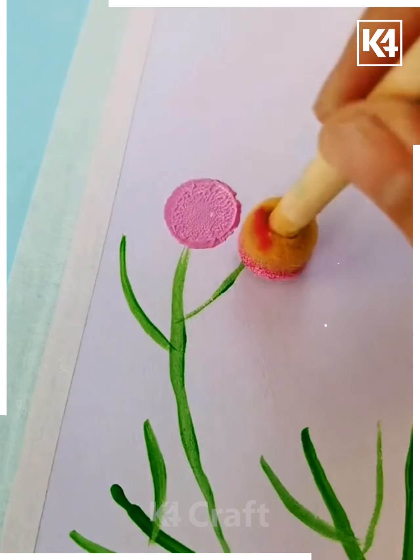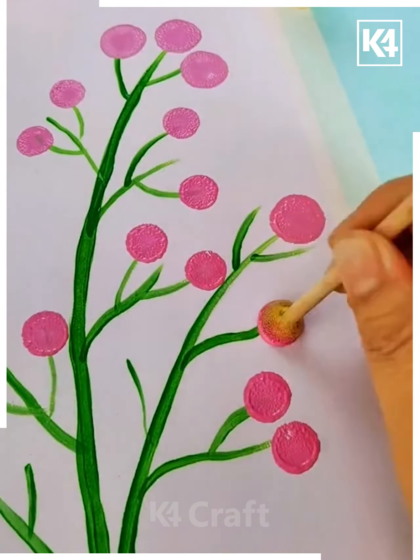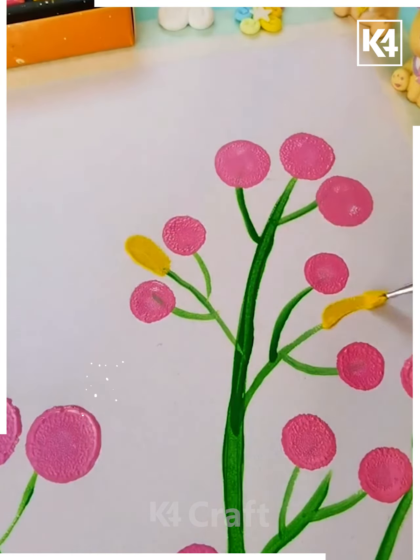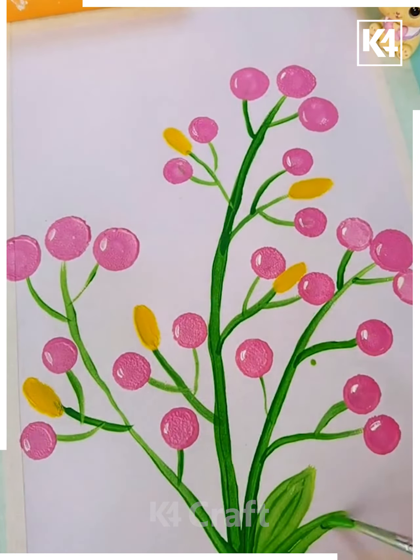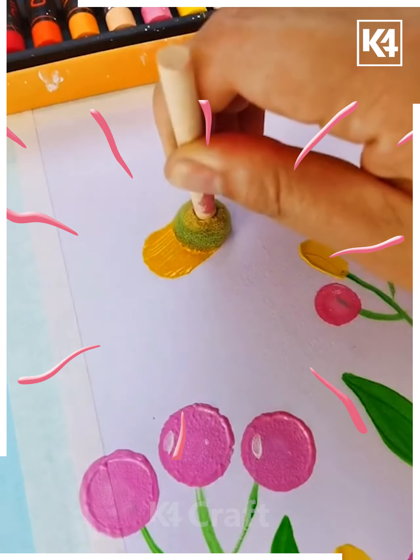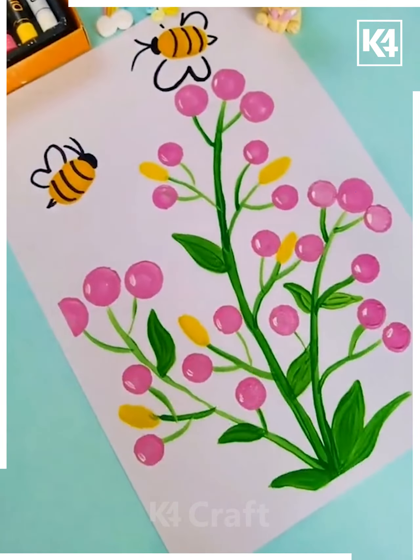Moving ahead, we are drawing a nice green color flower tree and making flowers with the help of a circular look. We have made a very different kind of flower, adding yellow color elements as well as leaves, and moving our bees over there to create a beautiful platform.